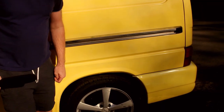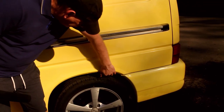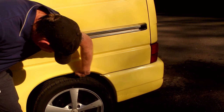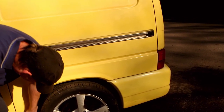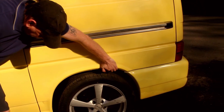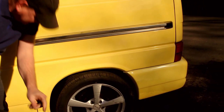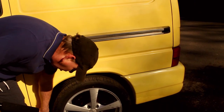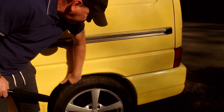One thing to be really careful about on the T4 is the wheel arches. A lot of people don't know this, but they gather a lot of mud because they've got no plastic in them. That's why you always see T4s with blisters all over them — because people just don't clean them out.